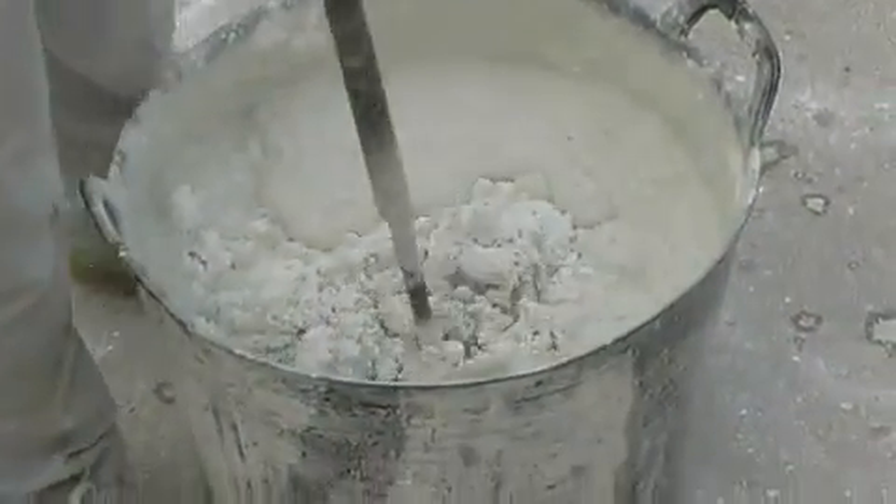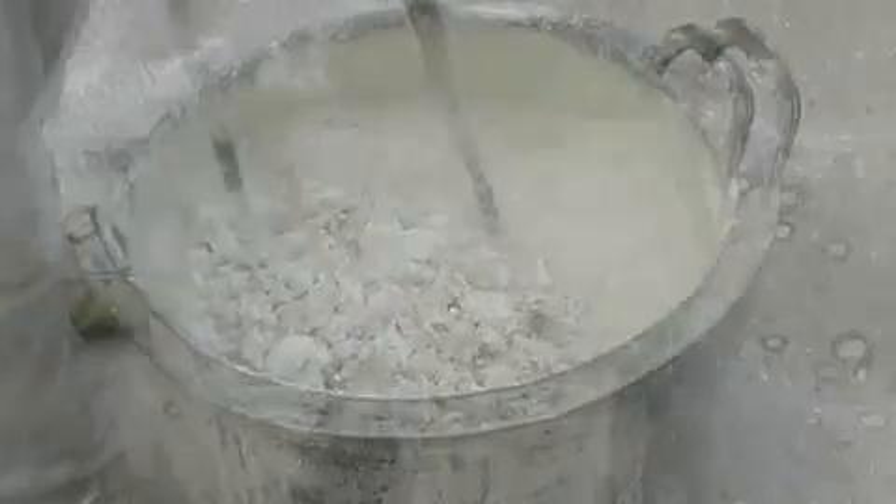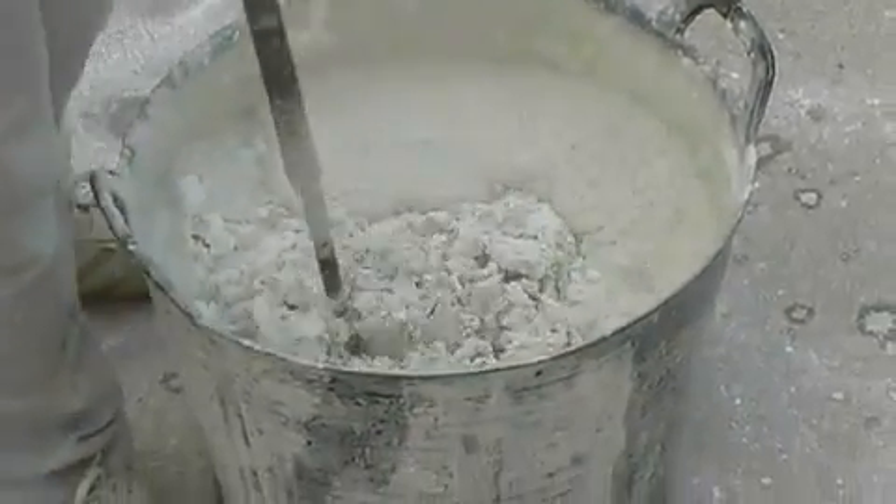To carry out the bonding, we need to prepare a quality concrete adhesive making sure that it has a creamy consistency.